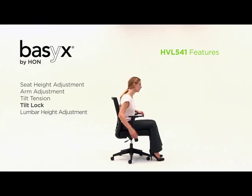Push in on the pneumatic height adjustment lever to activate the lock, keeping the chair in an upright position.